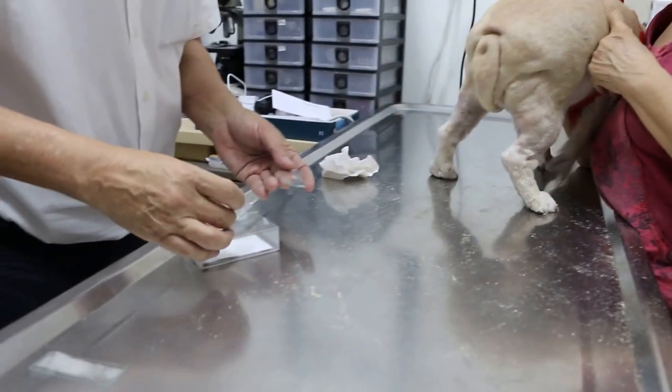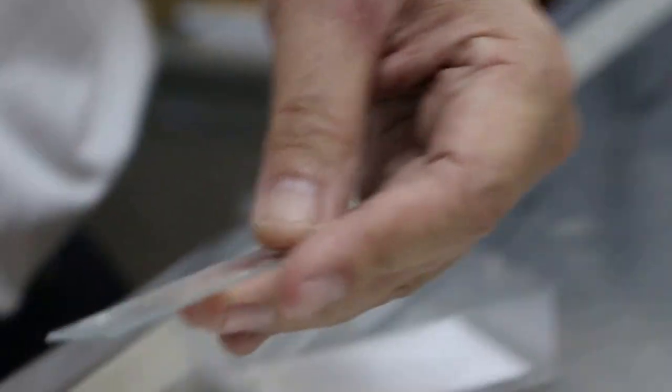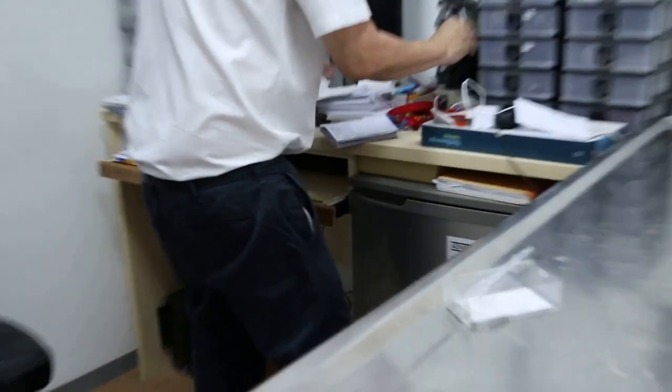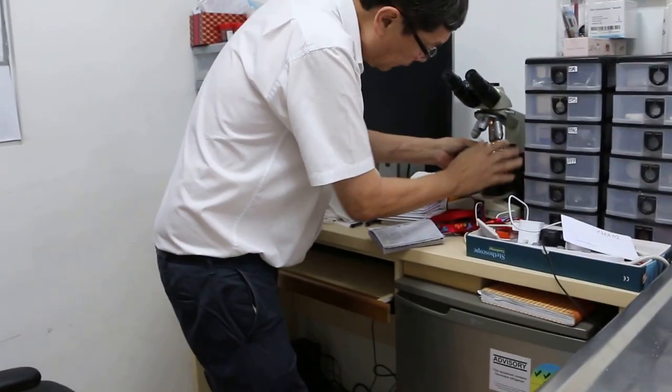So these are the two things you normally have to do to check for skin disease. I'll put both samples here and check these two under the microscope. I'll check for the ringworm first.